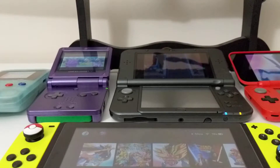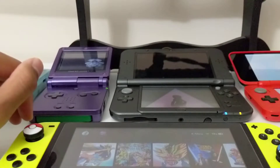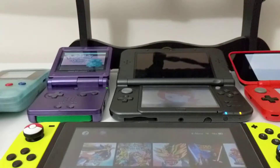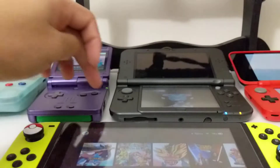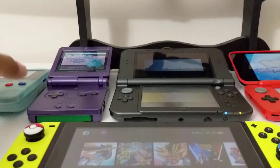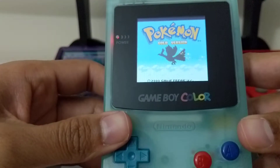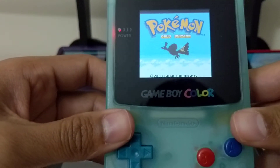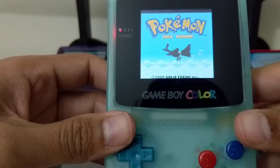Today I have my backlit Game Boy Color that I just did recently — kind of my everyday driver Game Boy that I'll take if I'm traveling or going somewhere for the day and have some free time. It just helps pass the time. Got my new 3DS XL here, my Pokéball 2DS XL, and my original Nintendo Switch. First up, I have Gold already in there, but this will work for Red, Blue, Yellow, Green, Gold, Silver, and Crystal.